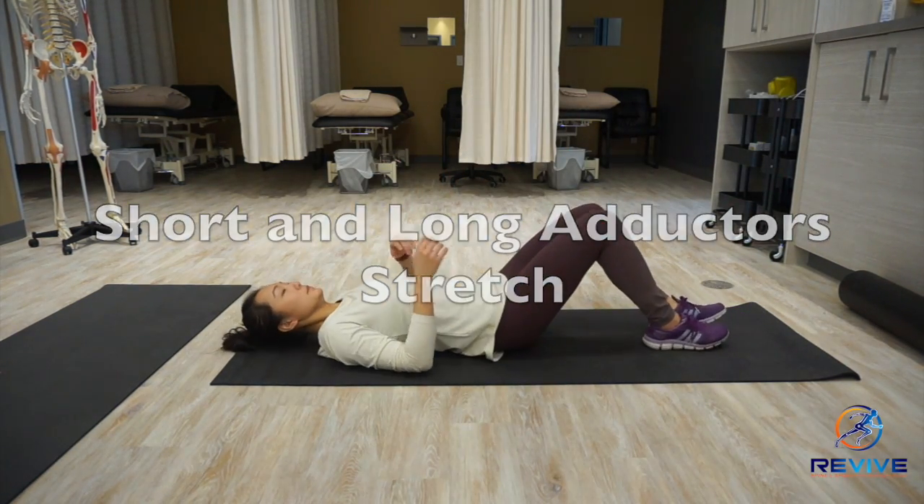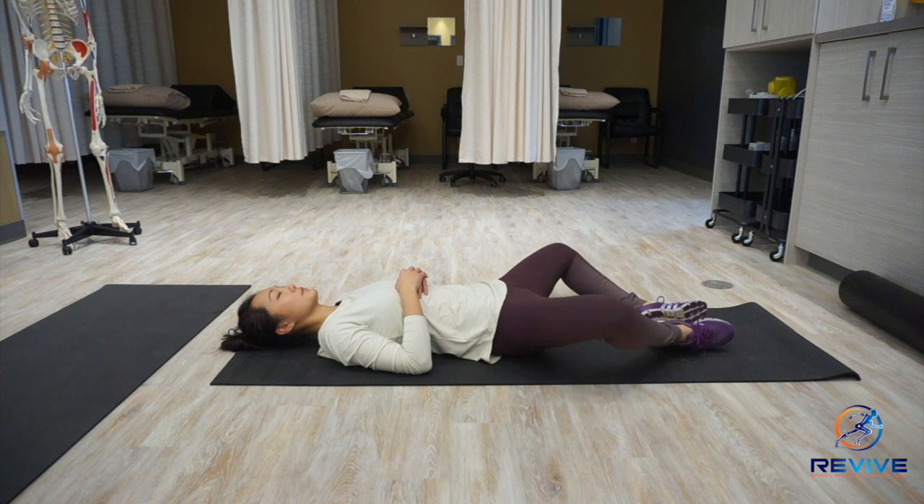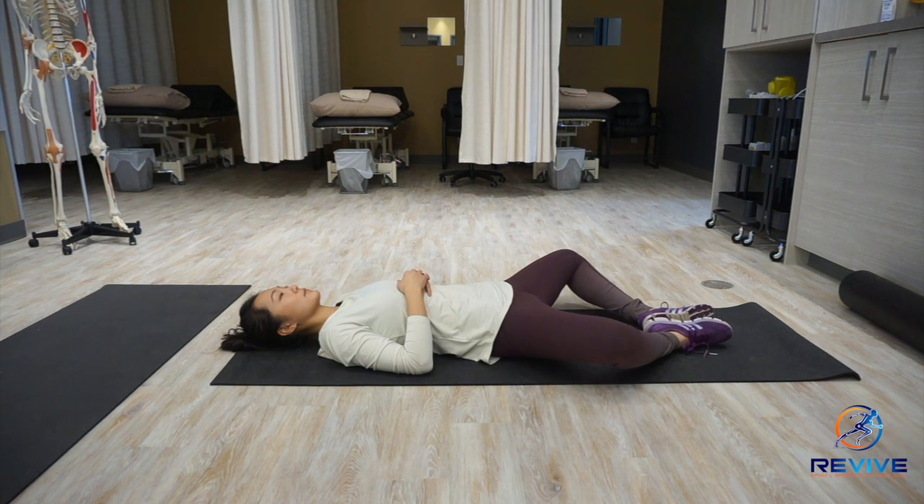This video is a demonstration of stretching the short and long adductors. To target the short adductors, the muscles that bring your legs or thighs into midline, you want to keep your legs bent and bring your knees out to the side.